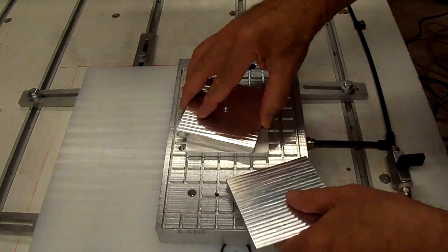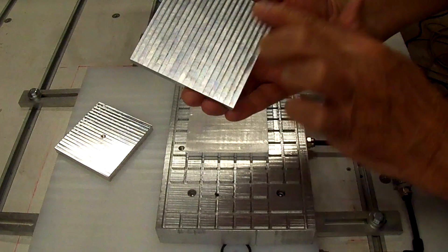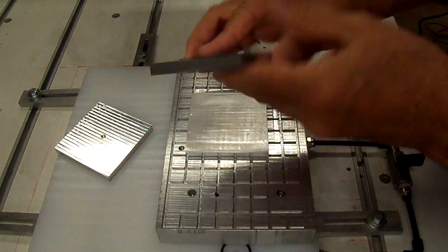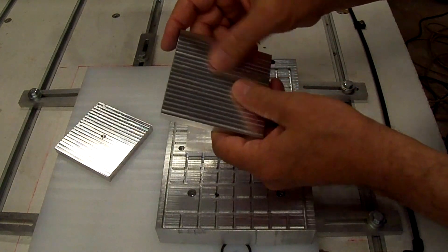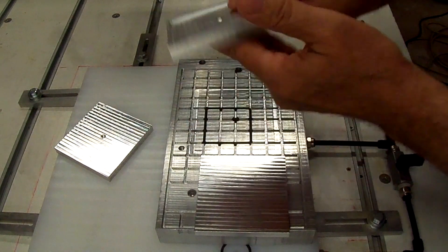Before I get started, I think I'm going to sand these down where I surfaced them. You can see the lines there and you can barely feel it, but I want to run it across some sandpaper just to make it smooth, similar to what I did on this one.